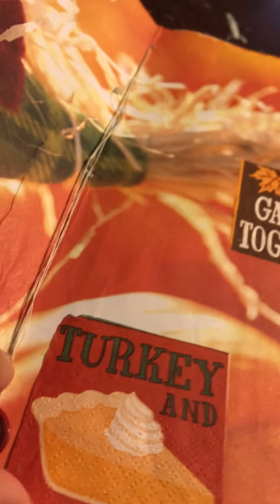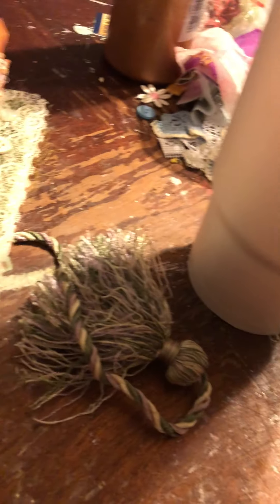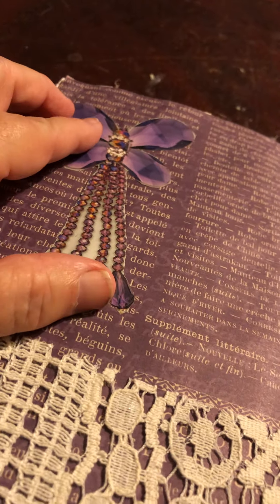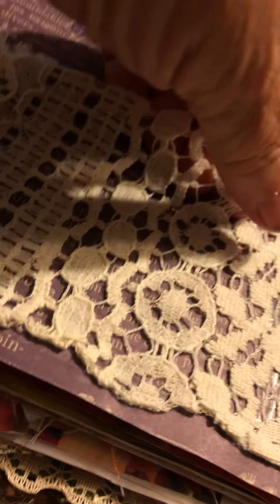In the middle of the journal there's a scarecrow with his straw, plus the football paper napkin — fall is time for football and Thanksgiving, so we have gobble gobble for turkey, food and friends, and gather together for turkey and pie. This is how I sewed the book together using strong thread, possibly wax thread, with a dark reddish button hanging there. The next page is purple with a jewelry magazine cutout made into a flower or dragonfly, and a pocket made out of crocheted lace.